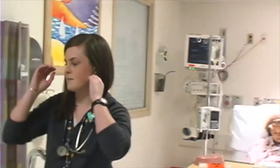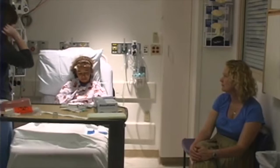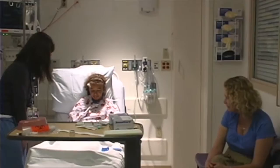Okay sweetie, so I'm gonna have one of my friends come in and she is gonna draw labs on you because we need them before you go down for your test, okay? Okay, she'll be in one minute. Thanks, Aim, I really appreciate it. Yeah, I know you're really busy.